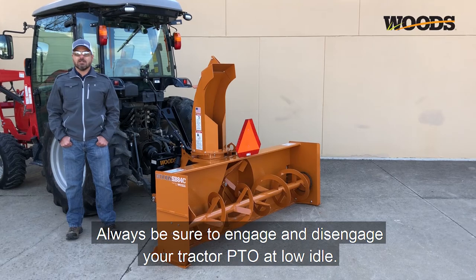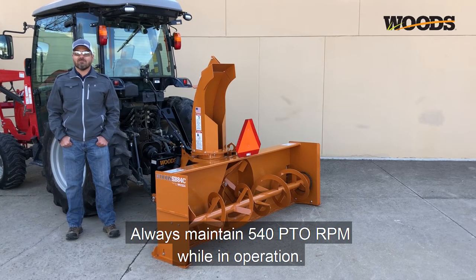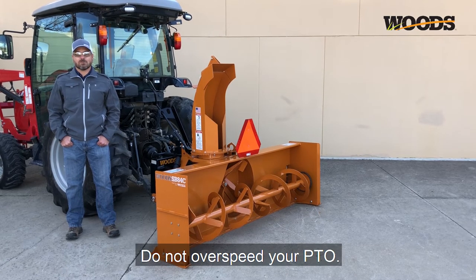Always be sure to engage and disengage your tractor PTO at low idle. Increase and decrease your throttle gradually. Always maintain 540 PTO RPM while in operation. Do not over speed your PTO.